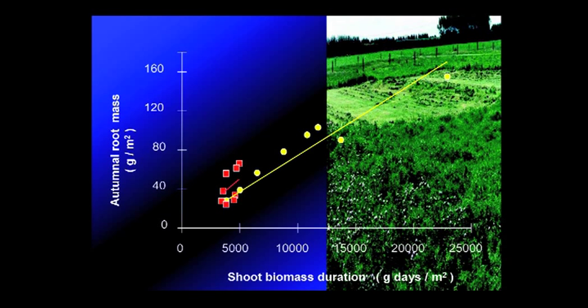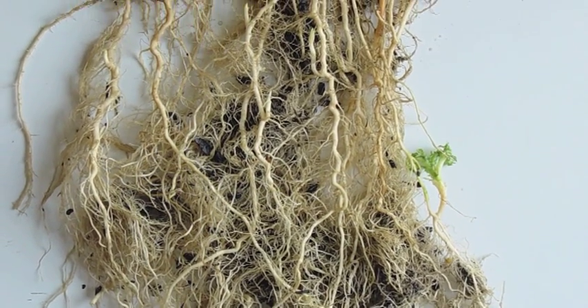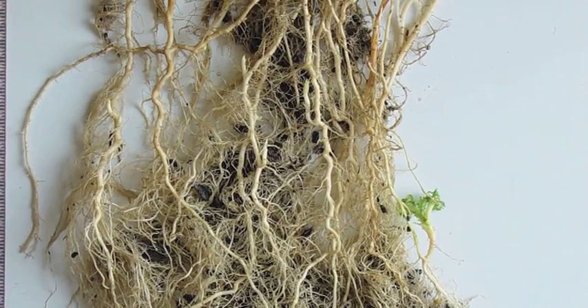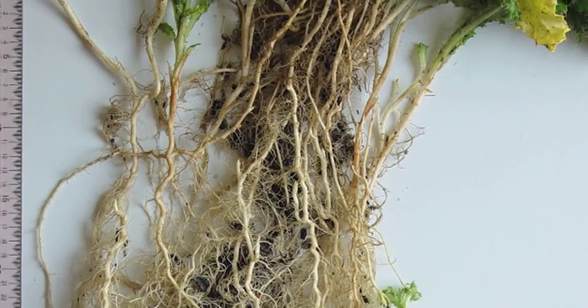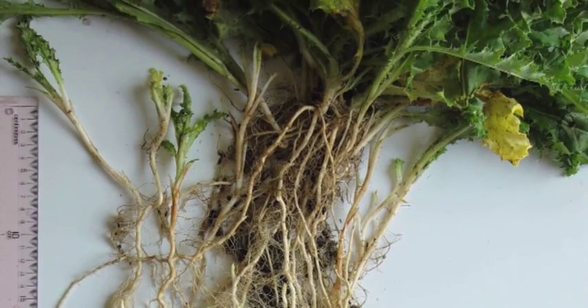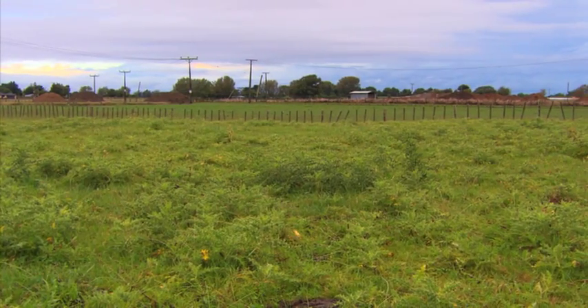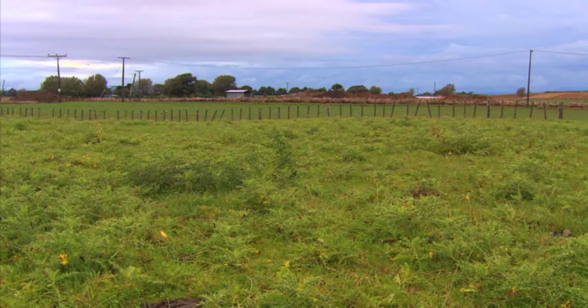The more this is reduced by mowing, the less root can be formed before the onset of winter. Another important fact is that these creeping roots last little more than 12 months. This means that a Californian thistle population in a pasture is totally dependent upon the new roots it makes each year. There is no refilling or multiple-season persistence of old roots — these are myths.